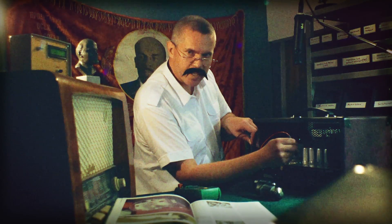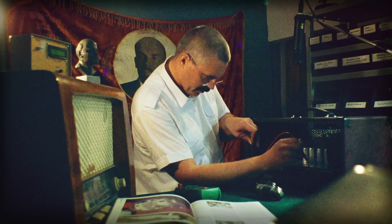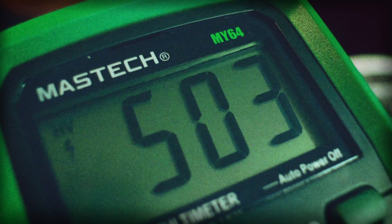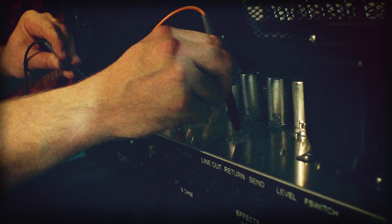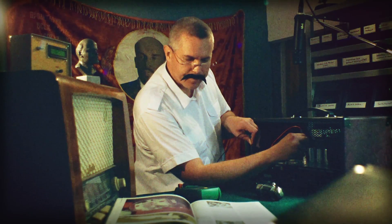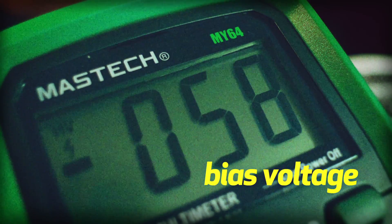I do the same test with another socket, starting from pin number 3. Proceeding to pin number 4. And finally to pin number 5, which is our BIAS voltage reading.